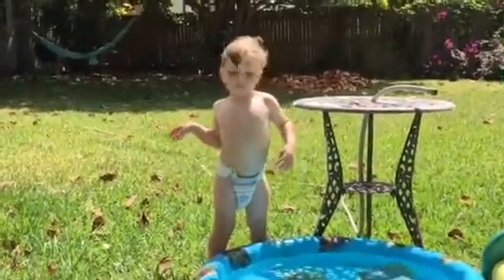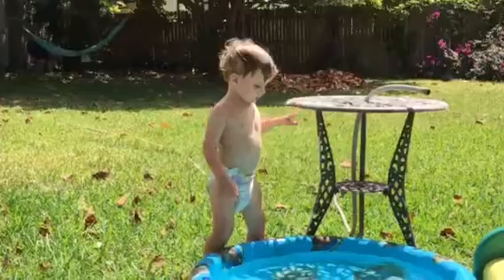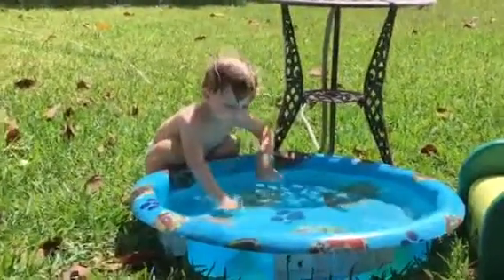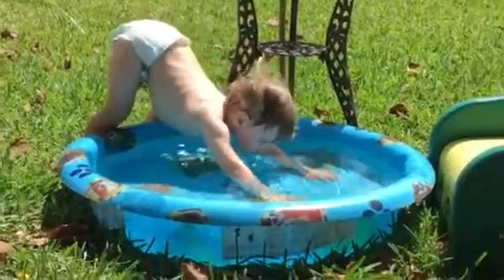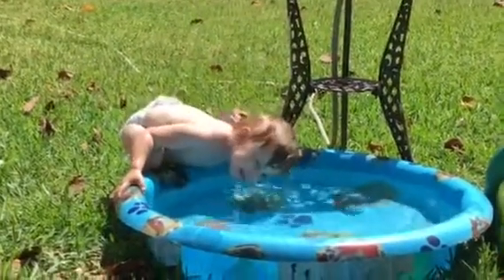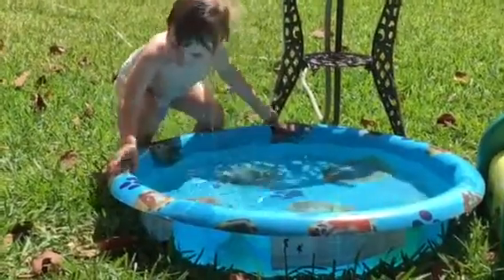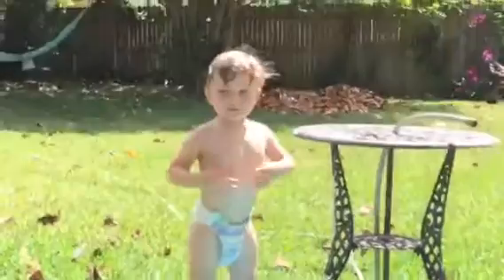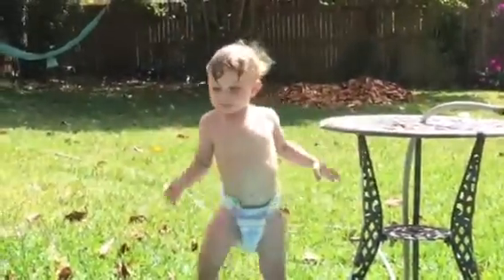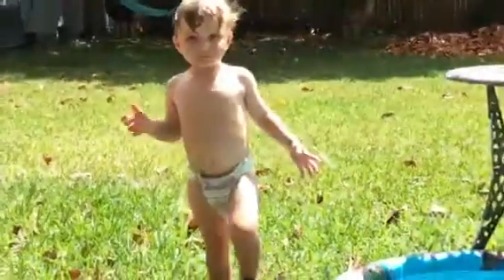Are you going to dunk your head? Okay. Dunk. And then it drips down, right? Cools off your body.